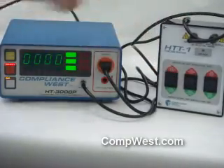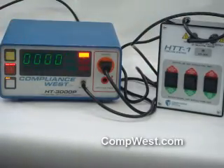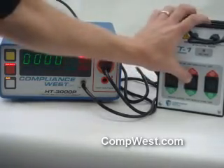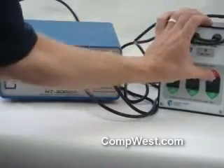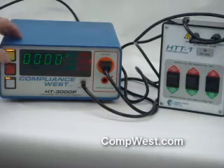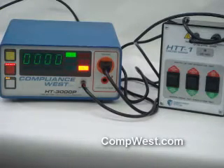Next we'll fail the ground test. You should get a ground failure on your Hypot tester. We'll fail your leakage test — you should get excess leakage on your Hypot tester. We'll fail the Hypot test — you should get Hypot failure.